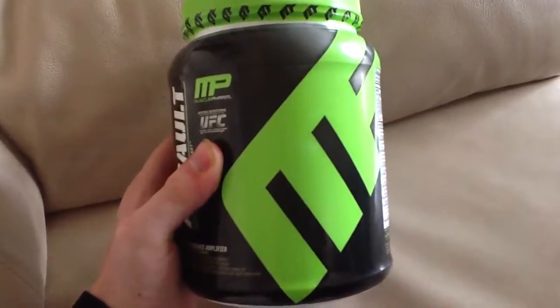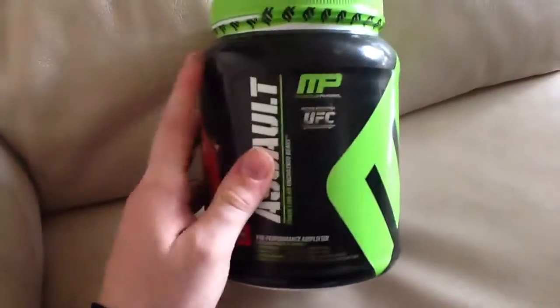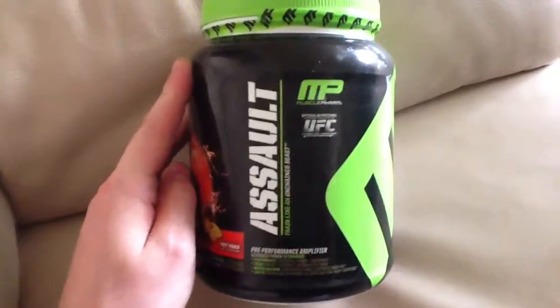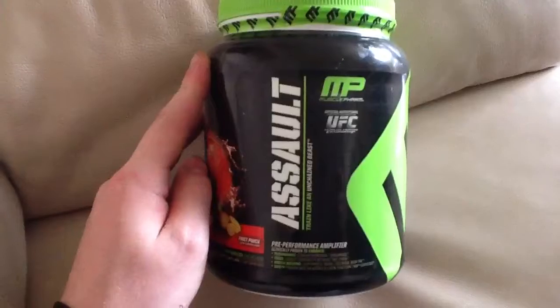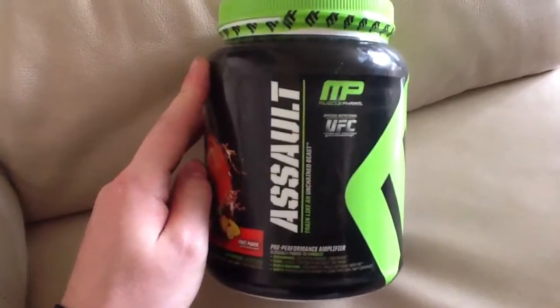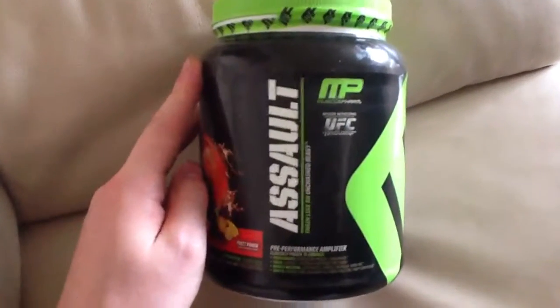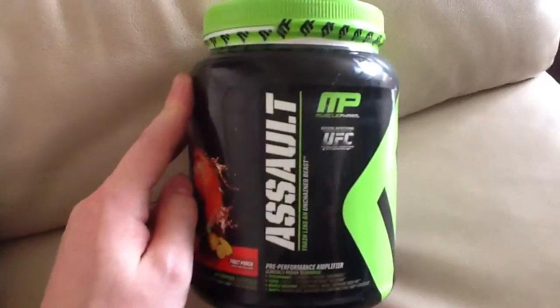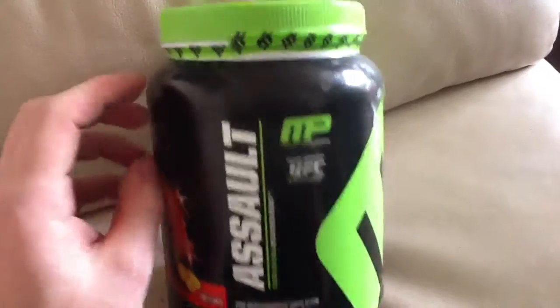Hope that helps you guys. This is Andrew Walsh Personal Training doing a review on Muscle Pharm's Assault. Thanks a lot. If you have any questions or need any help with your training, nutrition, or advice, visit my site andrewwalshpersonaltraining.co.uk or tweet me at Andrew Walsh PT. Thanks a lot — enjoy your day, guys.